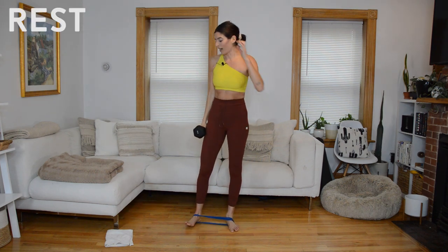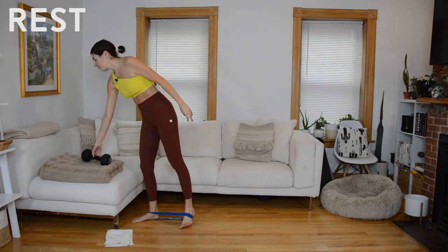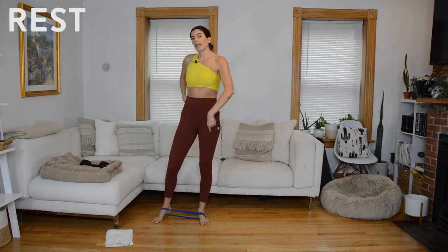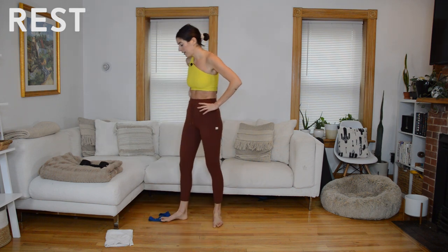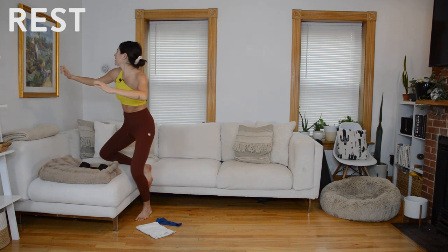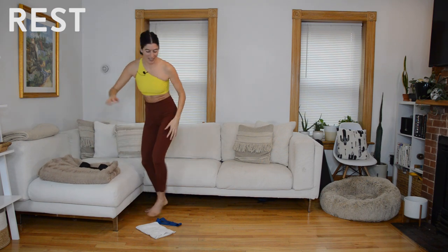Full 60 seconds to rest — we're at the halfway point of our circuit. Notice how you're feeling; if form is starting to get a little sloppy, maybe go lighter with the weight or ditch the band. Grab a drink of water if you need it.